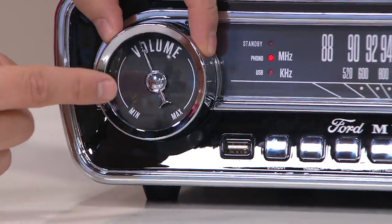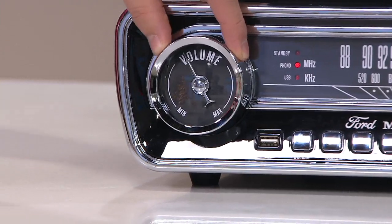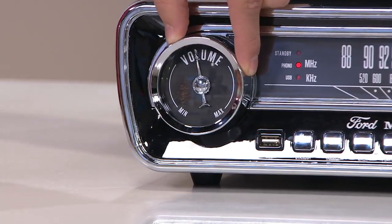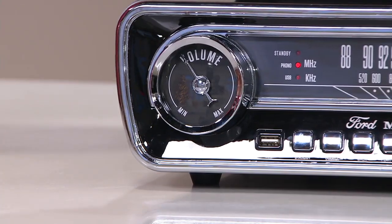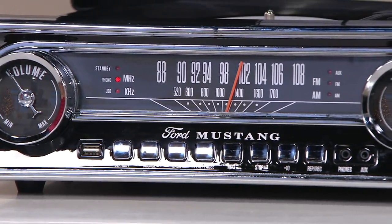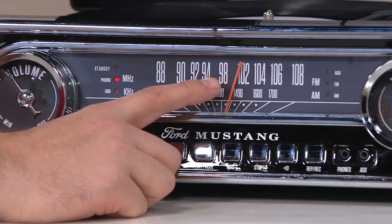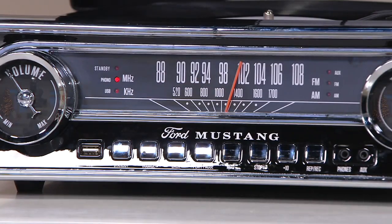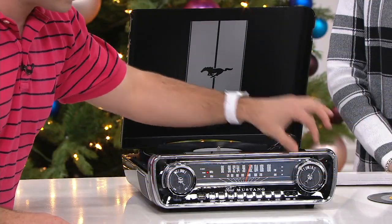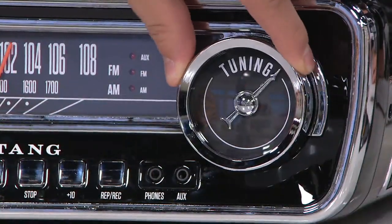What was once the fuel gauge is now your volume control — they made it identical to where this would have said 'fuel,' and now it's the volume. As we go around the side, the radio tuner right here was the speedometer back in the day. So you can tune into your favorite AM or FM radio station. On the right-hand side, that was the temperature gauge, and now it's the way you tune into that radio station.